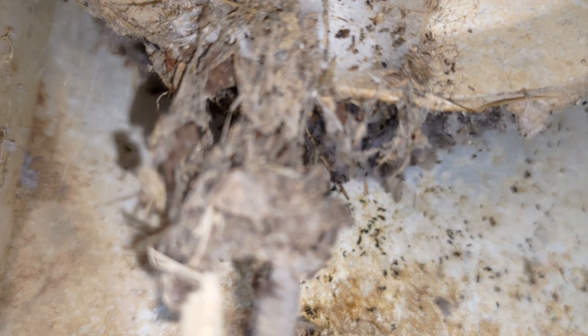This exhaust fan is rated for 110 cubic feet per minute displacement, or CFM, which is good. The exhaust fan vent flap opened nicely when the fan turned on. However, the fan vent was quite dirty, so I cleaned it.